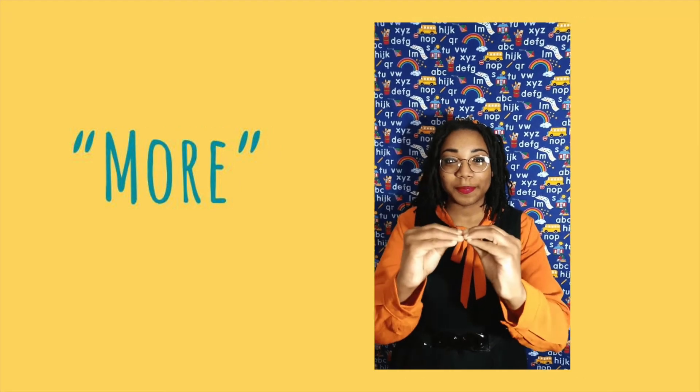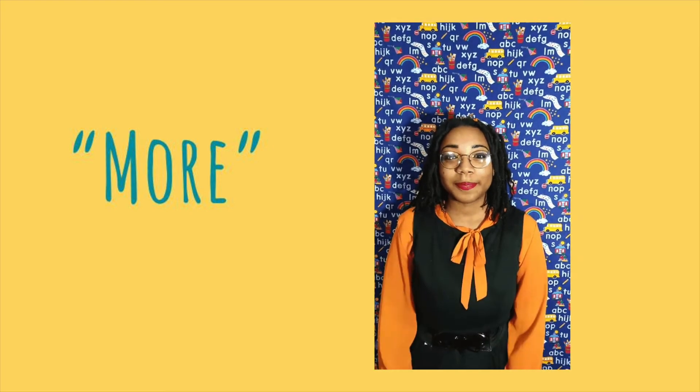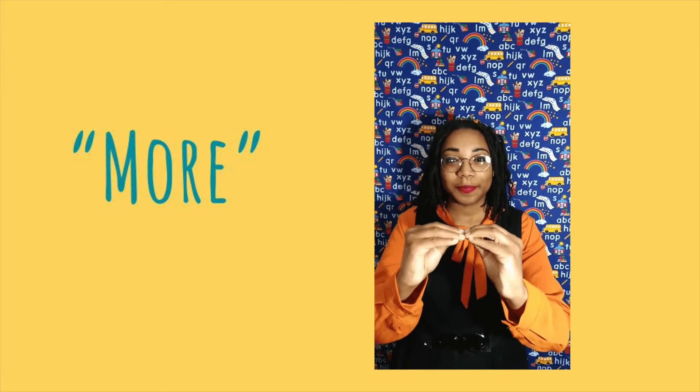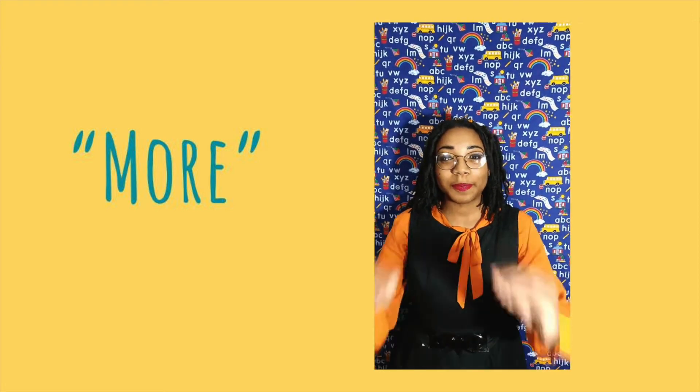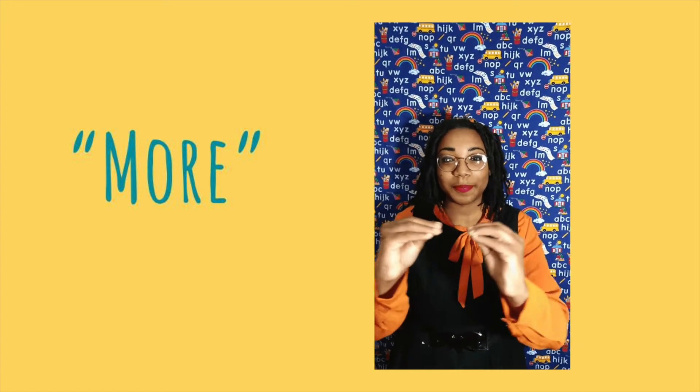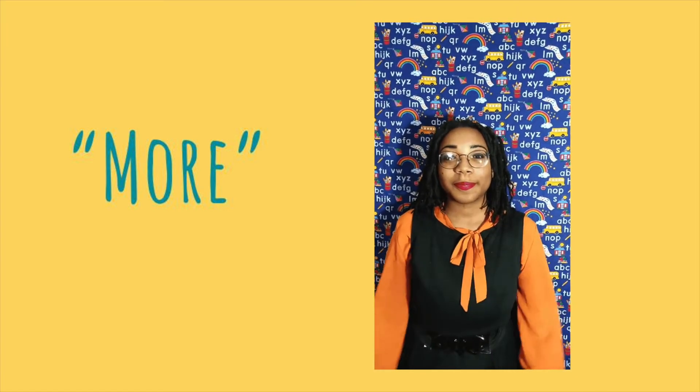This sign is for the word more. For this sign, you bring all your fingers on each hand together to touch your thumbs. Then you bring your hands together and make your fingers touch, then pull them apart. Do this a few times and you'll say more in American Sign Language. You're doing great!